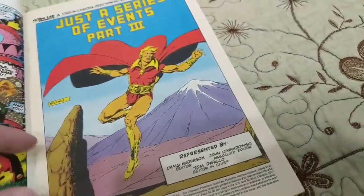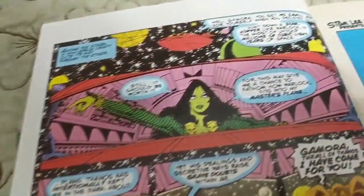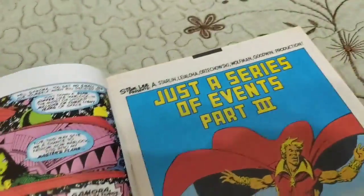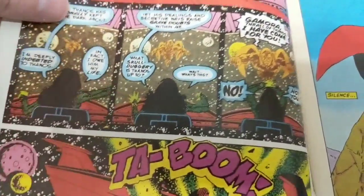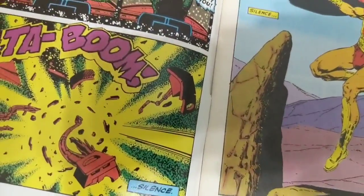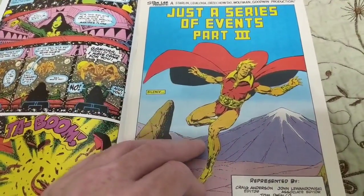So this is something — usually they put a box here and it would say 'reprinting...' I didn't even notice this page, I thought it was an ad. So now I'm just literally reading it. Oh, so this is like the first page of this story. Sorry, I'm just kind of getting caught up. Deeply did it to Thanos. In fact, I owe him my life. Kind of. Damn, he just went right through his ship. So it's three different stories, but presented as they were reprinted chronologically.